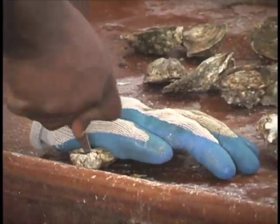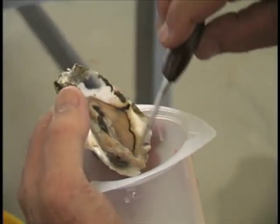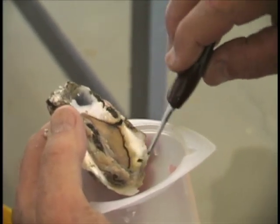First, students shuck the oysters. Then they strip the gametes out using a scalpel. Once they've collected the gametes, the future oyster gardeners learn how to grow larvae.